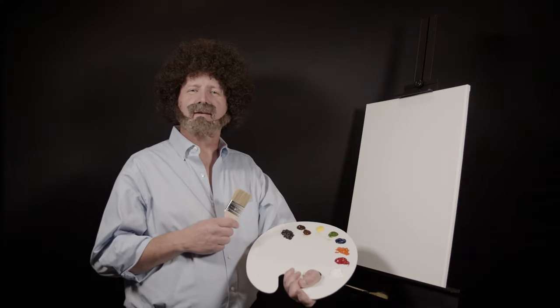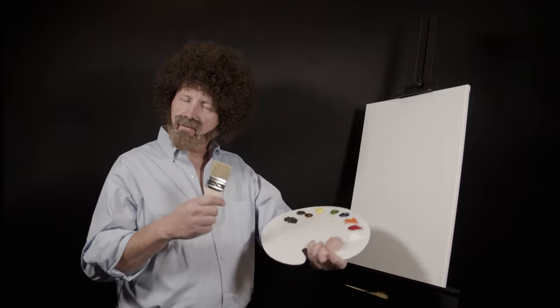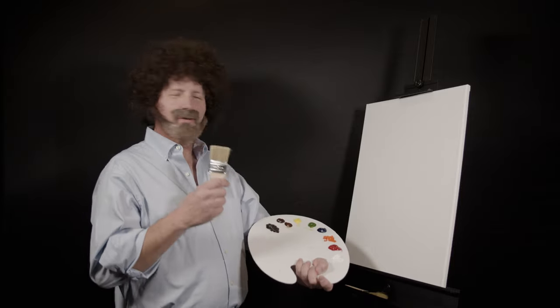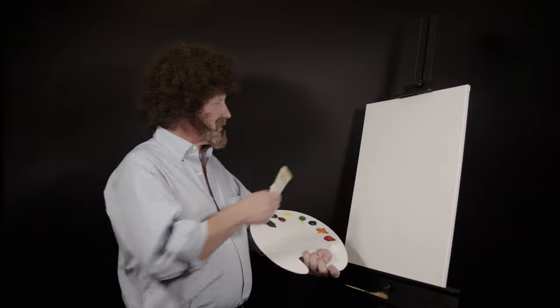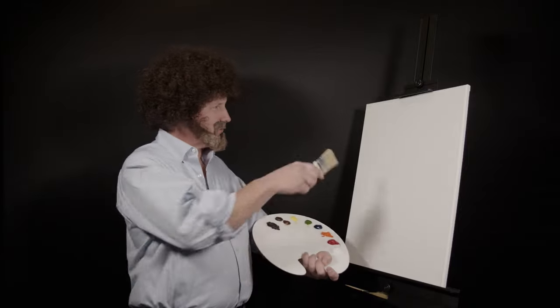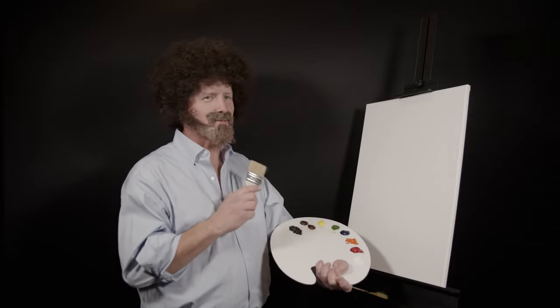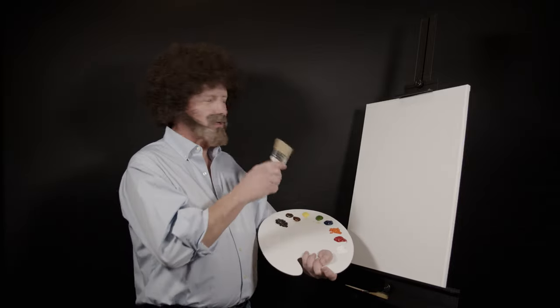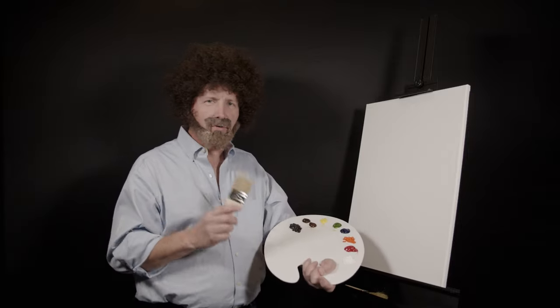Hi there, good to see you today. My name is Bob Ross — my good friends call me Alex. Thank you for joining me today for the Joy of Painting. Starting out with my pre-stretched double-prime canvas, I've covered it with a nice layer of liquid white to make it nice and wet. I thought today we'd try something new — instead of those sissy landscapes, we might try some of those cool superheroes.